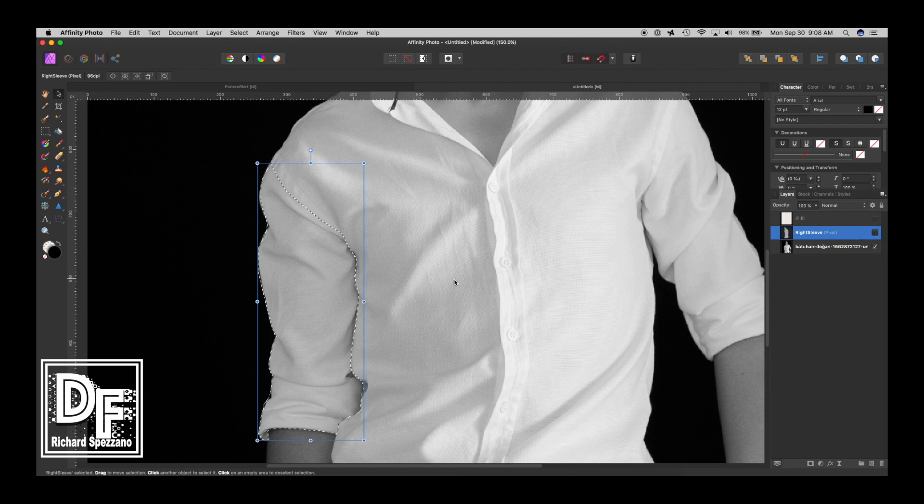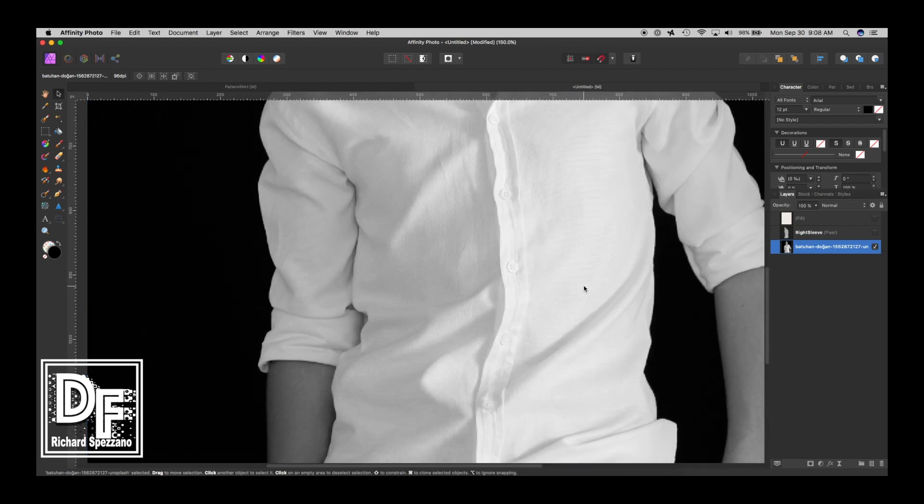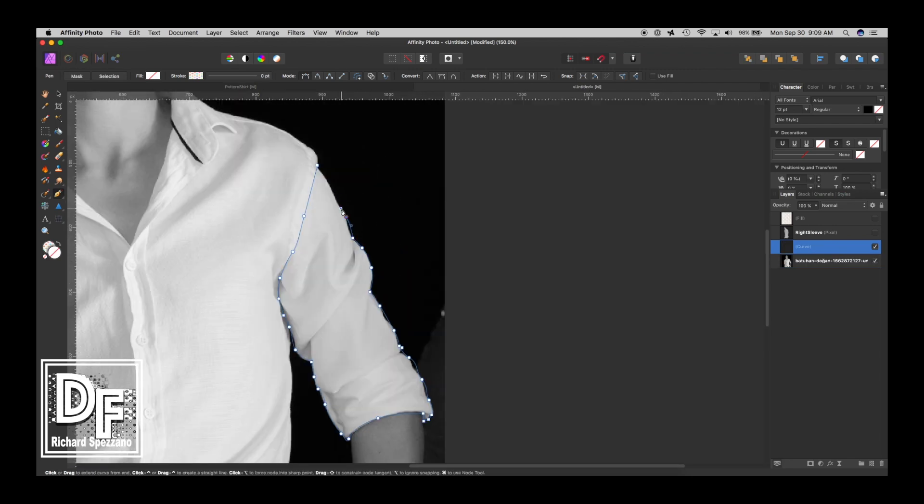Now I'll do it again. Deselect, go back, and take the other sleeve and do the same exact thing — select it and Ctrl or Command J. Now we're going to call this 'left sleeve'.